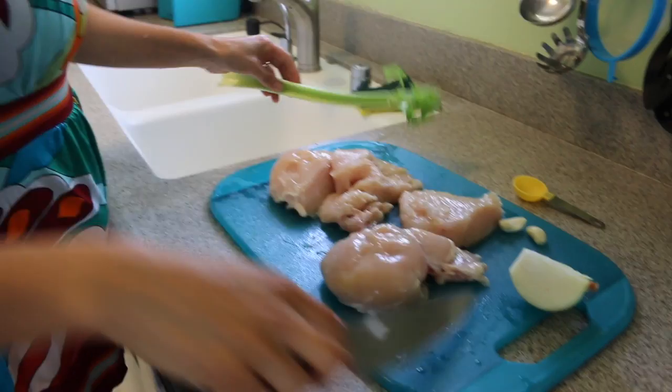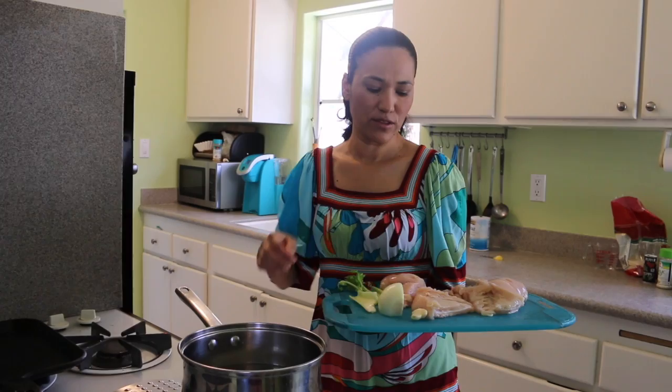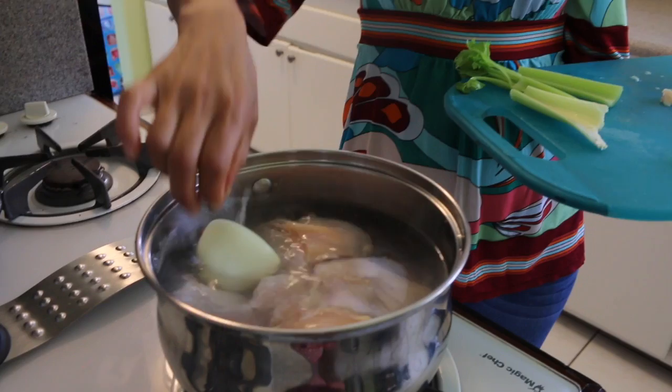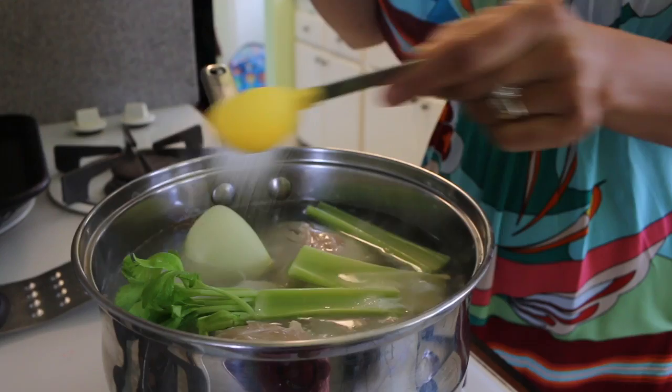And that's pretty much it. I'm going to rinse my celery and we're just going to cut it in four pieces. I let my water boil for about five minutes on medium heat. Now it's time to add the chicken. We are going to add the chicken, the onions, two garlics, and celery. Now we need to add a tablespoon of salt.